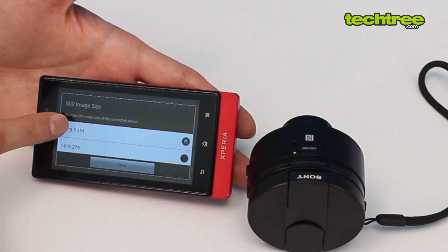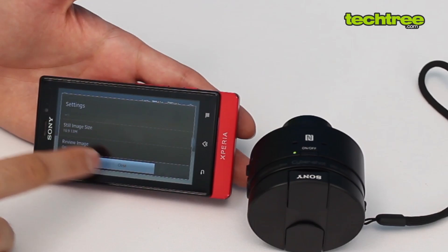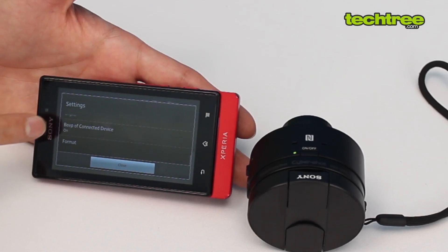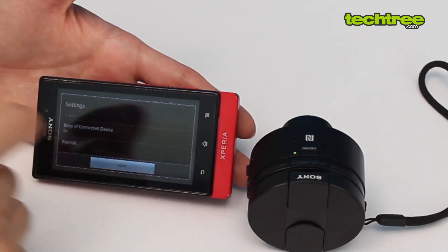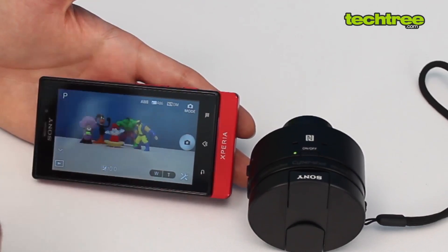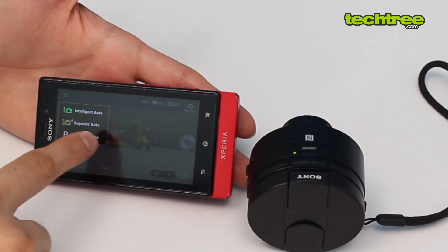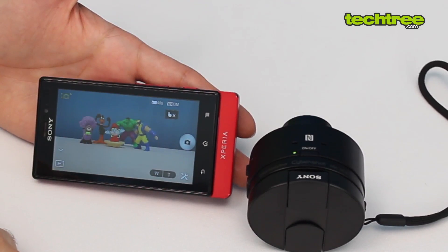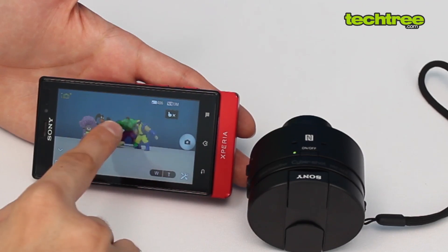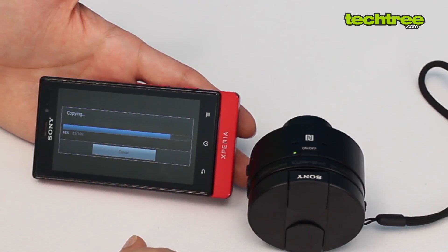In the settings you have white balance, self-timer, and an 18 megapixel sensor — though in 16:9 mode it maxes out at 13 megapixels. You can also turn off the beep, which is useful if you want discreet shooting. I recommend keeping it on Superior Auto as it does a great job especially in low light, shooting multiple frames to get the right shot.